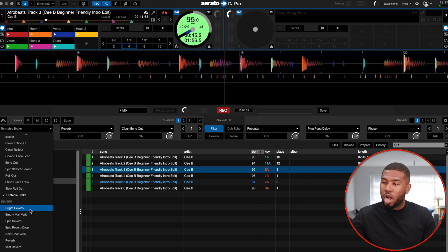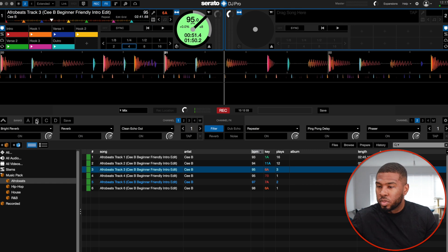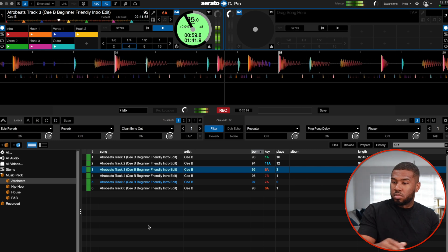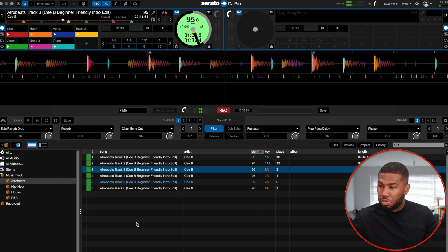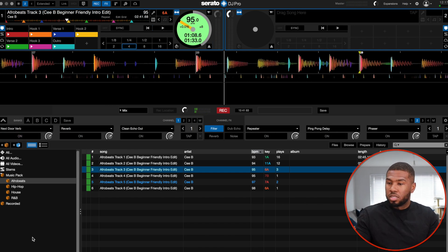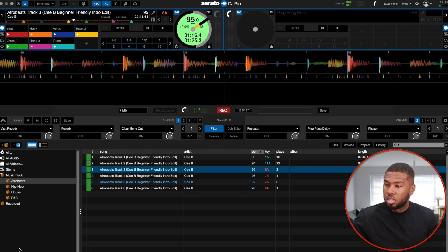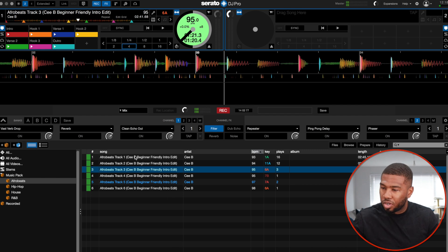Then we've got the last few now. Bright reverb. Empty more verb. Epic reverb. Epic reverb drop — that could be used, I could use that one. Next door verb. Reverb. Vast reverb. And vast verb drop.